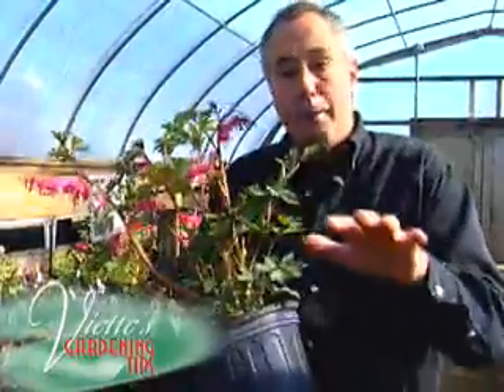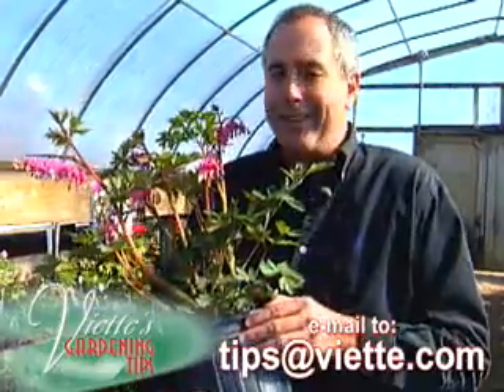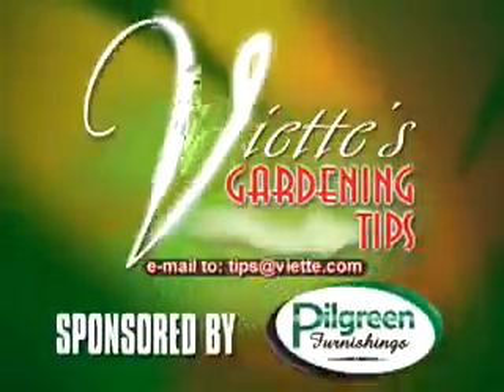Send me your question or email me your question and I'll try to answer it next time. Viette's Gardening Tips, brought to you by Pilgrim Furnishings.